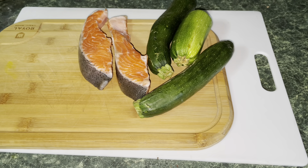Hey guys, good afternoon. This is Zorina Spice. Today I'm going to show you how I'm going to stir fry a fresh salmon with some zucchini.